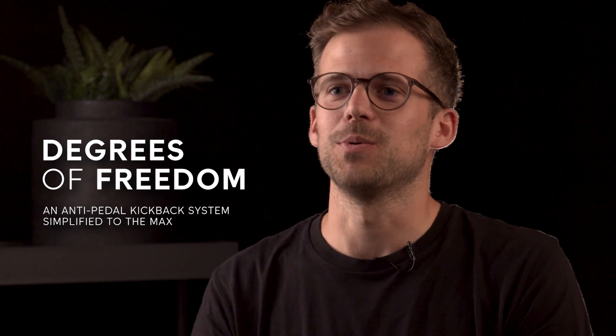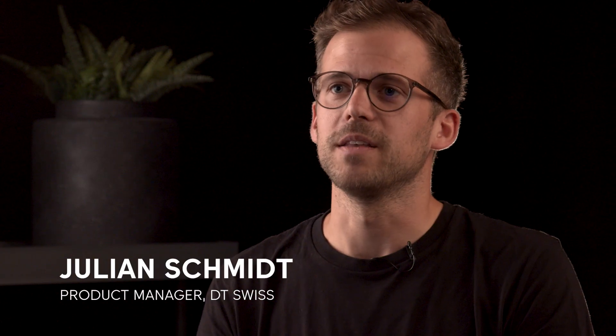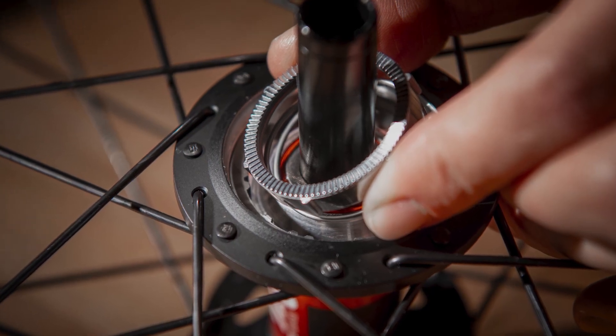Have you ever felt like your bike is working against you instead of for you? Then maybe pedal kickback could be one reason. Our DGDF technology offers you additional degrees of freedom by minimizing the influence of pedal kickback on your full suspension bike. It's easily adjustable, it comes with low maintenance, and it doesn't add any additional weight to your bike.